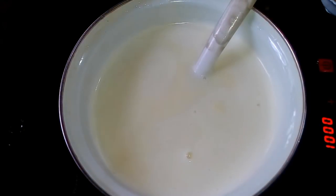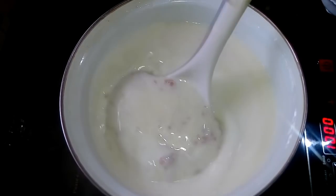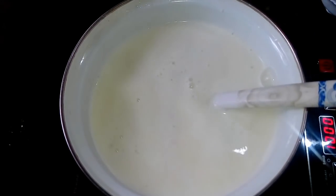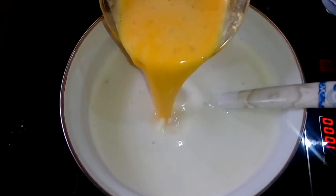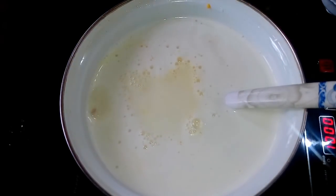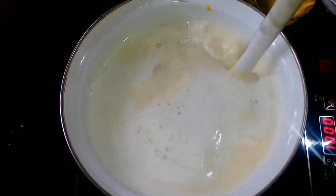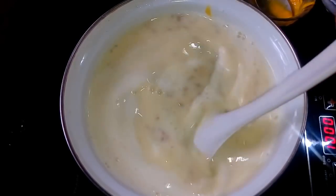We will mix it in a custard powder. If you want to add the custard, you can add the pudding and add the pudding to it. This is the flavor of the custard — you can add the custard as desired.